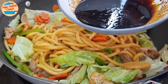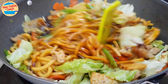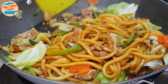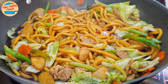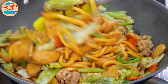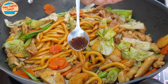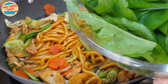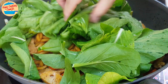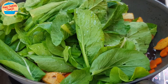Now add in the seasoning sauce — pour all of it in and mix to evenly coat all the ingredients. Cover the lid and allow it to cook for 2 more minutes. After 2 minutes, the gravy is boiling and the noodles should be soft and well cooked. Now I can give it a taste — very tasty! At this stage, more seasoning can be added as preferred, but this is already perfect. Add in the choy sam leaves, which will cook very fast. Stir for about 20 seconds, or until softened and incorporated with the noodles.